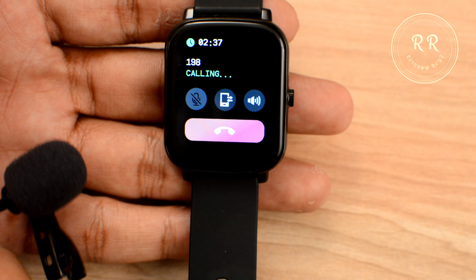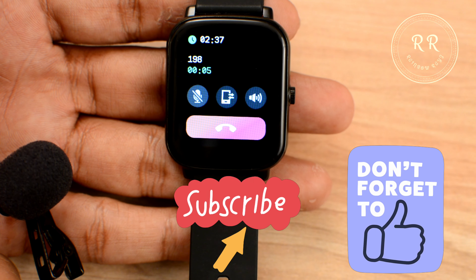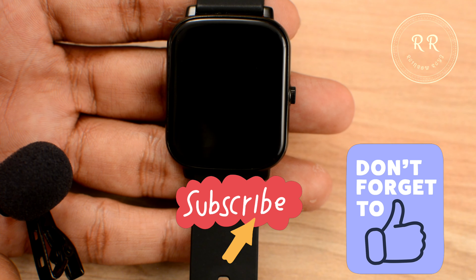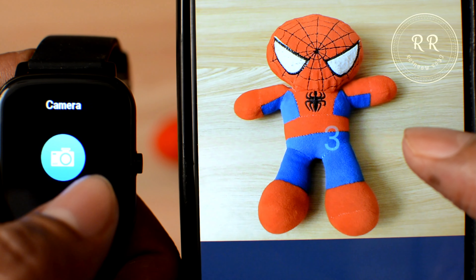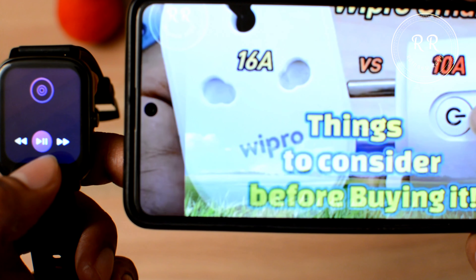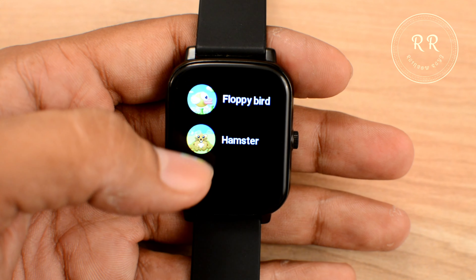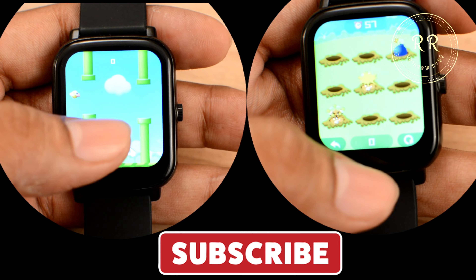Let me show you a quick demo of how clear the voice is when making calls. [Demo audio plays.] We also have a camera option — you can click pictures from the smartwatch itself. You can also control music and videos from the smartwatch. They included 2 games: Floppy Bird and Hamster, which is nice to see at this price segment.